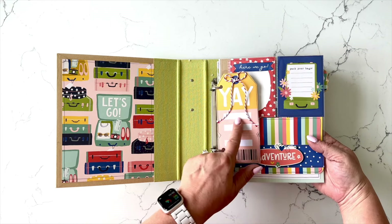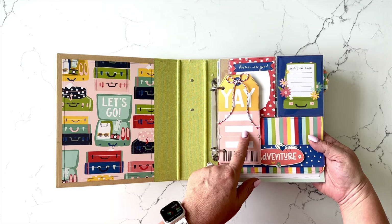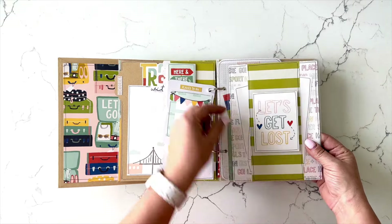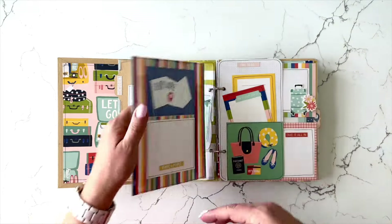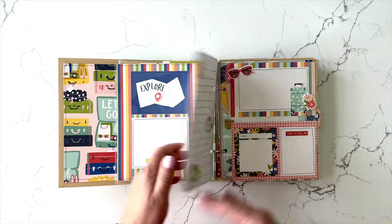What could be fun here is if you're flying, put your departure airport three-digit code and your arrival airport three-digit code. This is a little belly band — if you pull this out, you can slide your photos in and out of that belly band. There's a little pocket here for a little bit of journaling, photos, memorabilia, what have you.